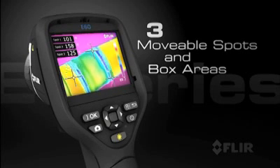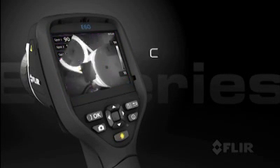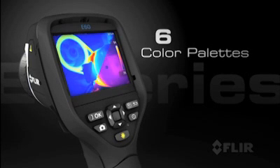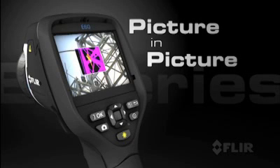Add up to three movable spots and three box areas for detailed temperature measurements. Choose from six color palettes and take advantage of thermal fusion and picture-in-picture for easier target identification.